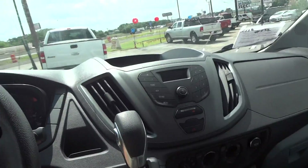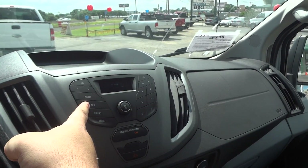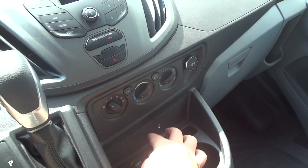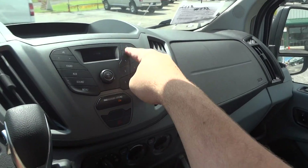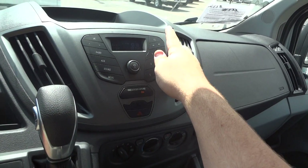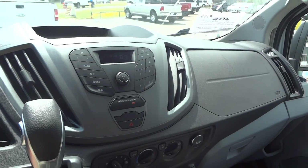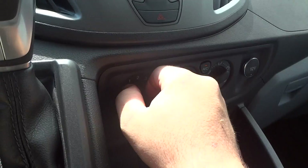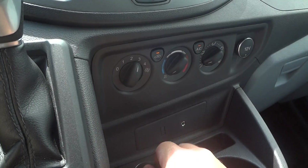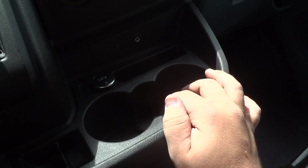Let's check out some of the interior features. Right here is your basic radio. You can scroll through AM and FM. Auxiliary line-in hookups are right down here, though this particular vehicle is unequipped with the auxiliary port. You have six presets, track seek and tune, your mute, time display, sound settings and menu, and obviously your volume and power right front and center. Climate controls are down here — fan speeds, temperature, different zones, front defrost, AC control, and recirculation. There are two 12-volt power points down there.